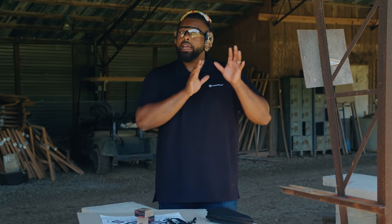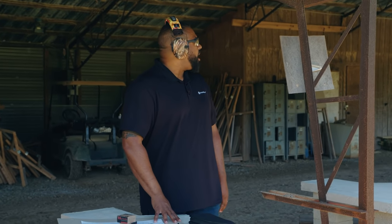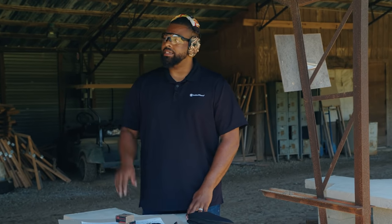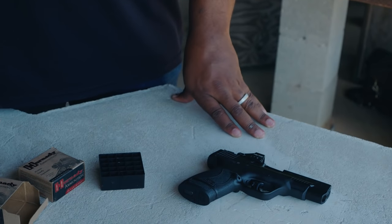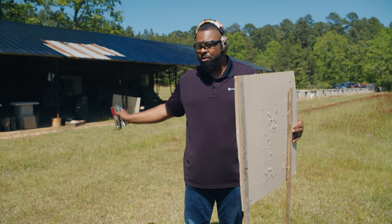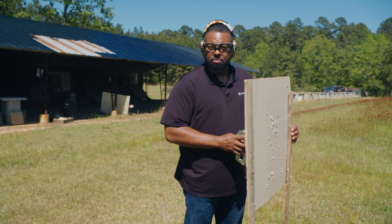So now I'm going to hang my target. We're here on an outdoor range, so I'm going to call a cease fire. Cease fire! Now I'm going to check to make sure everybody's gun is down and there are no guns in anybody's hand. Remember, I'm down here stapling my target, but I want to make sure that I keep an eye on what's going on behind me. Safety is always the number one priority.